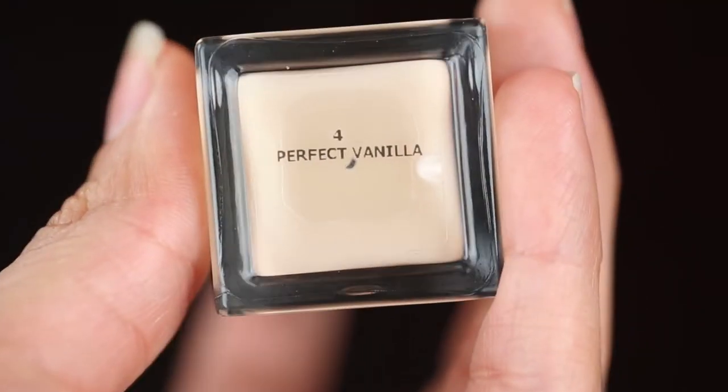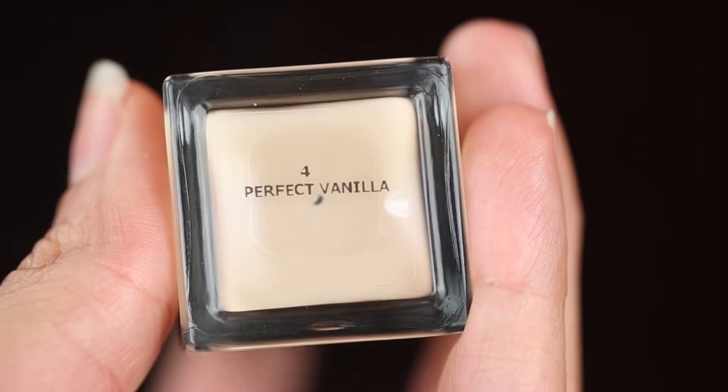I have four, which is Perfect Vanilla, so let's see how that goes. This foundation has SPF 20 in it, so that means it protects your skin, but at the same time, if you're going to have camera flashes, then this might create flashback. We'll do a test after I apply it to my face.